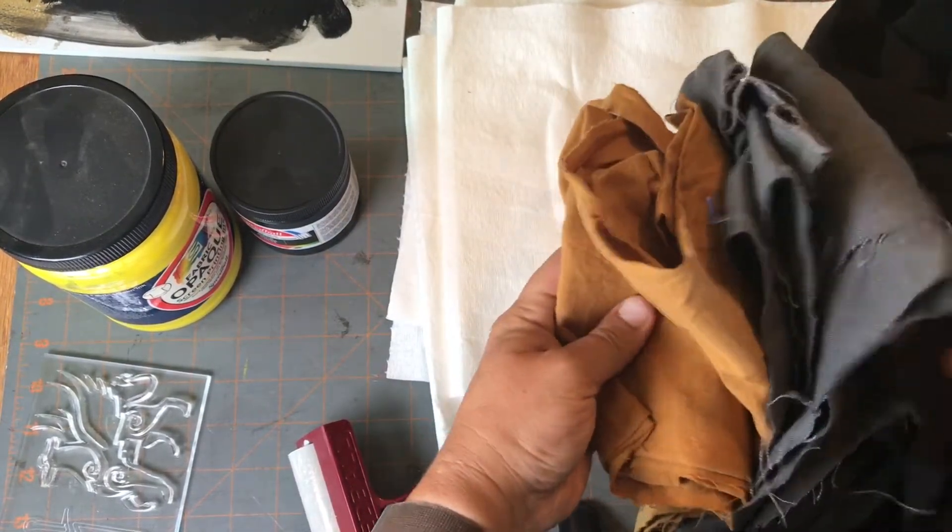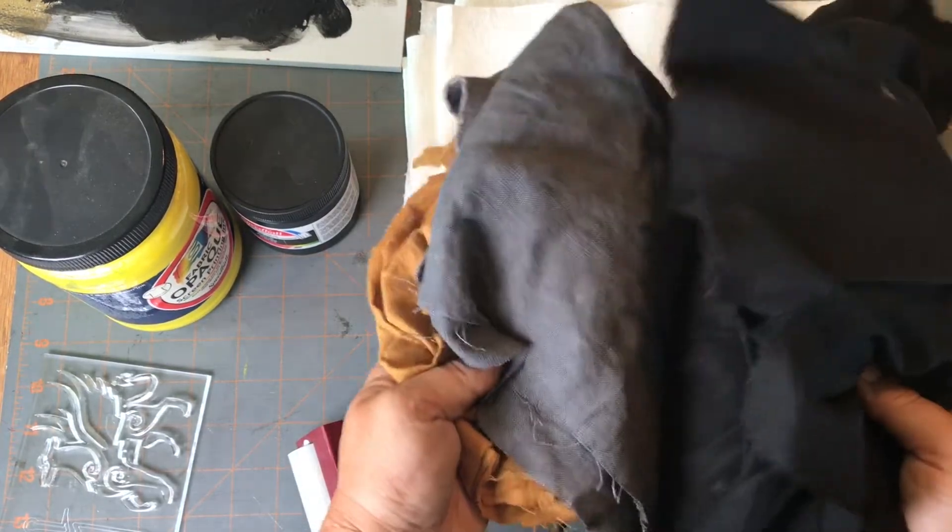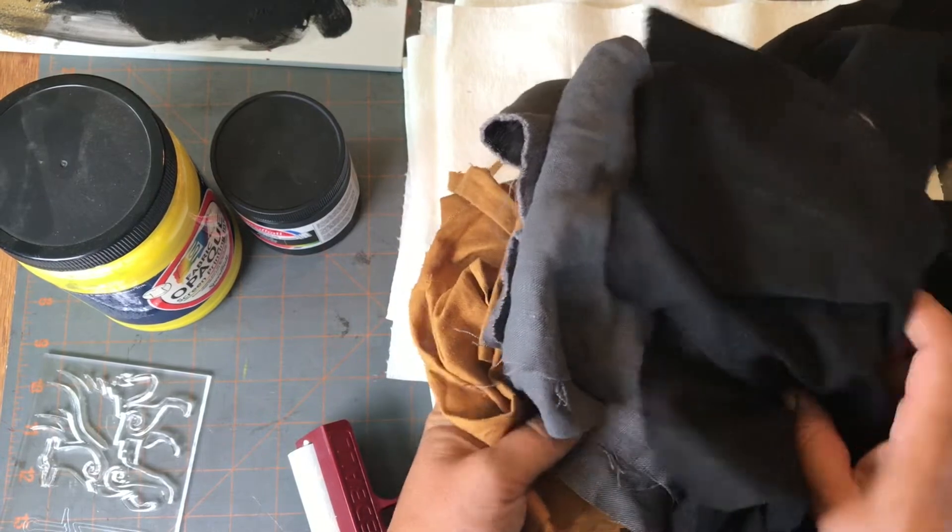You probably want a tighter weave versus a looser weave because it will let the color transfer better, whatever fabric you're planning on stamping.